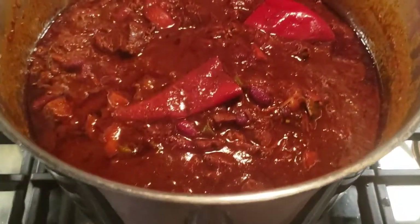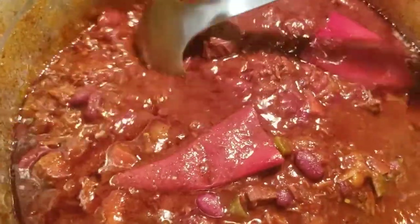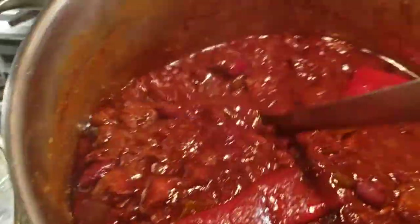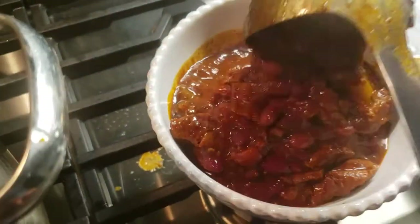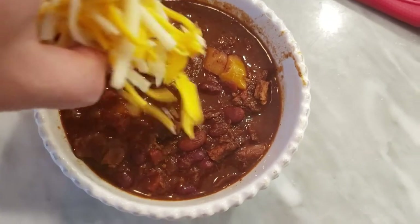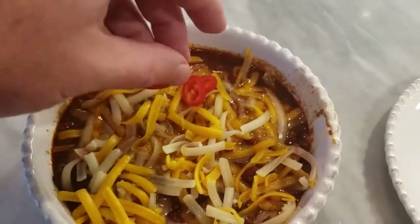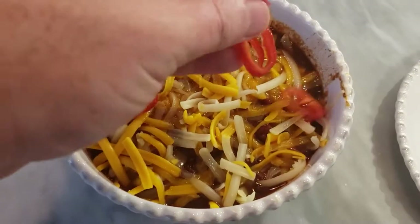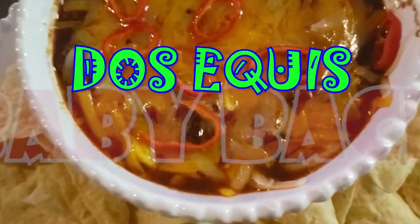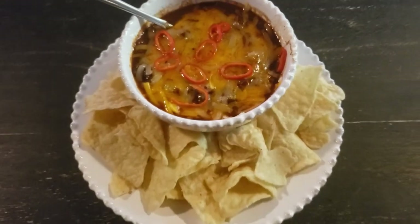The smell in the kitchen is amazing right now. Moment of truth — let's give it a go. A couple scoops in my bowl here. You can garnish this with whatever you want: sour cream, some onions — I'm using cheese and some chopped up chili peppers, that's all I need. Chips and some Dos Equis Baby Back Chili. Give this recipe a try, guys. You won't be sorry.